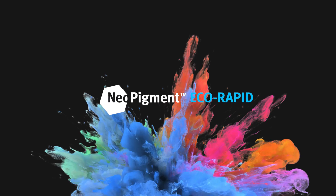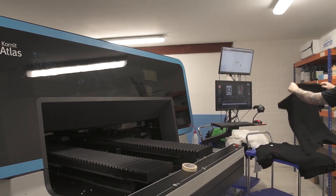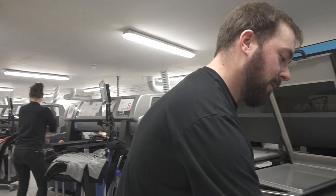I feel the EcoRapid has really raised the game when it comes to this sector. We've been very impressed with it. First and foremost, the print finish — the consistency of the print on the garment. We're seeing dramatic improvements there. We can put less ink and less spray on the garment and still get a better quality, which is what everyone in the industry wants. They want the best print they can possibly get with the least amount of ink.